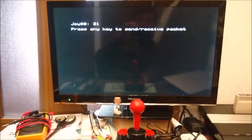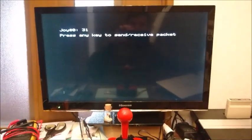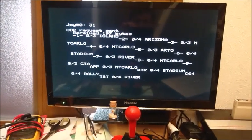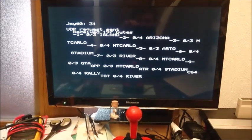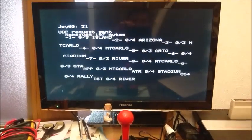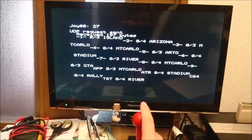If I press a key on the Atmos I'll be able to send and receive packets over UDP. So let's do that — let's press a key. Here we can see we sent a request to my 8-bit Slick server, and in return we received about 200 bytes of data. I can press again and do exactly the same thing over and over.